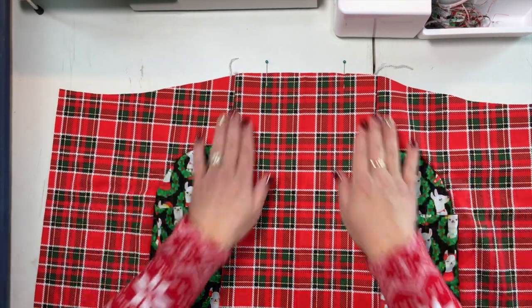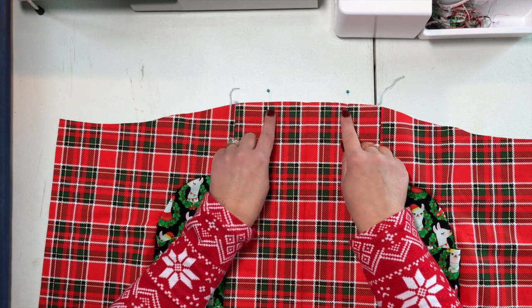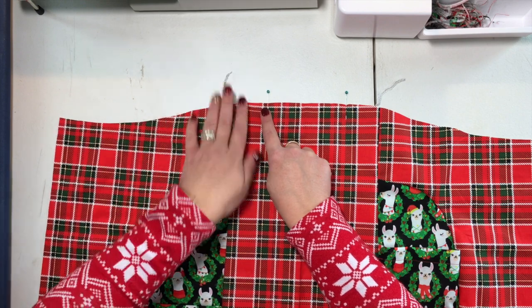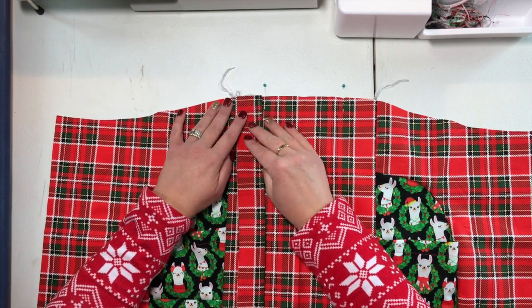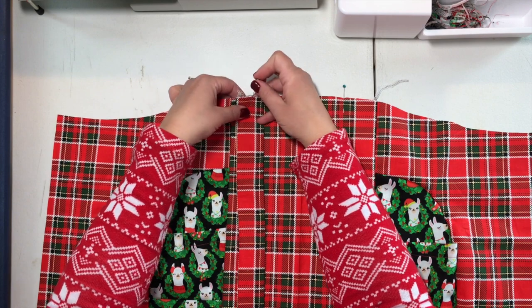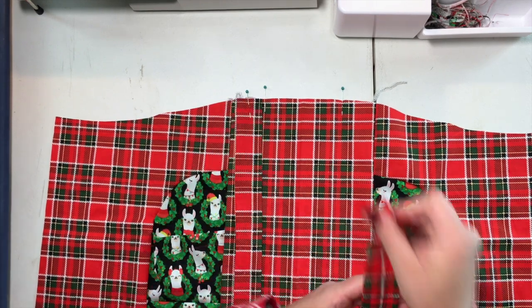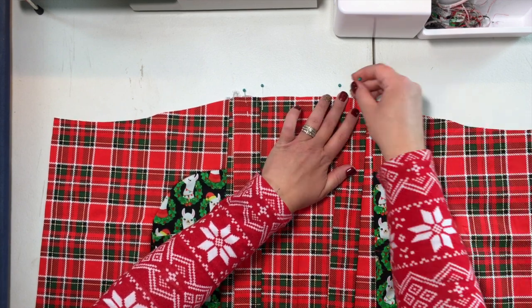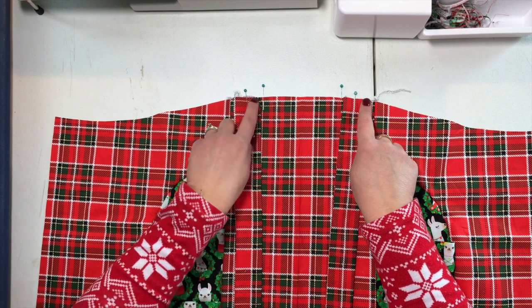We're going to take our apron now, and right here where these notches are, we're going to put our straps in between the notch and this side seam right here that we just did. So you're going to take your strap, place it with raw edges right along the top, and pin it in place. Then we're going to do the same with our other strap — place it right here, pin it in place — and we're going to baste these straps right along the raw edge.